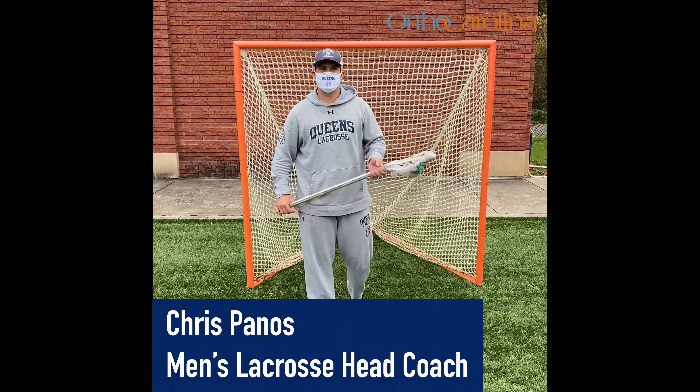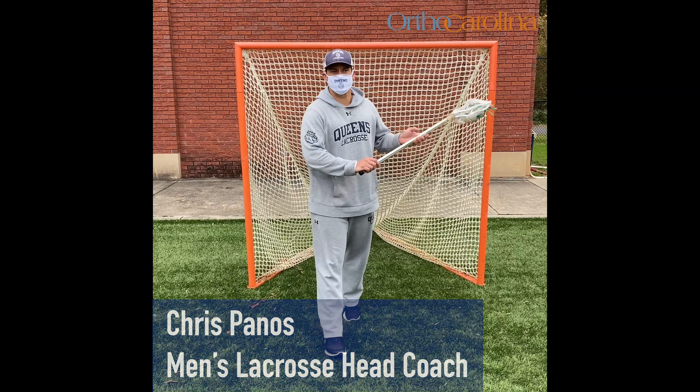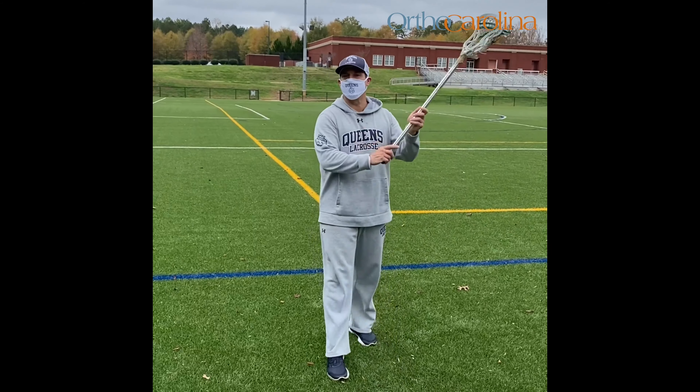Hi, I'm Chris Panos, Head Men's Lacrosse Coach at Queen's University of Charlotte, and here is my OrthoCarolina Coach's Tip of the Week. Today we are focusing on stick skills using a wall, which in lacrosse is commonly referred to as wall ball.